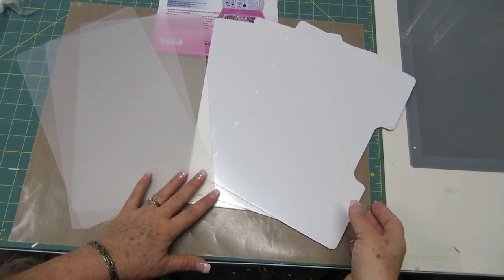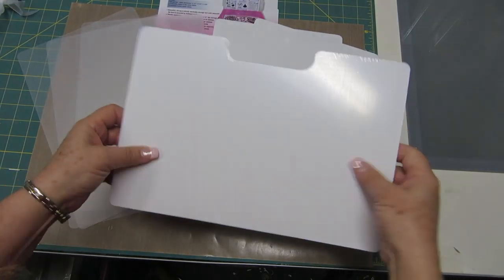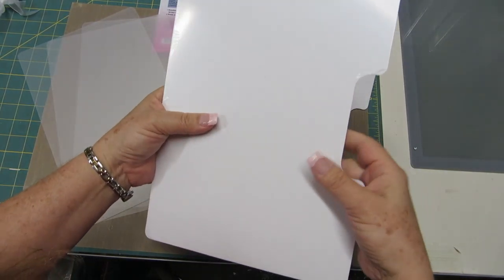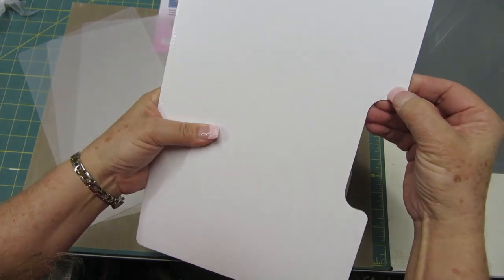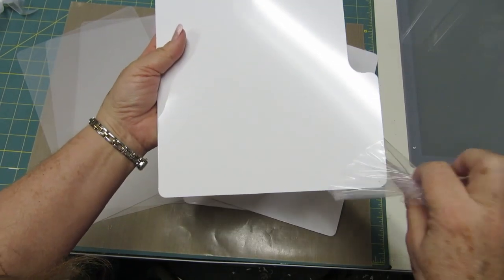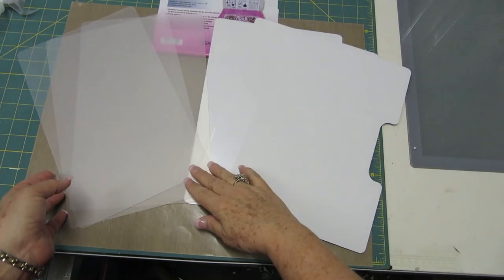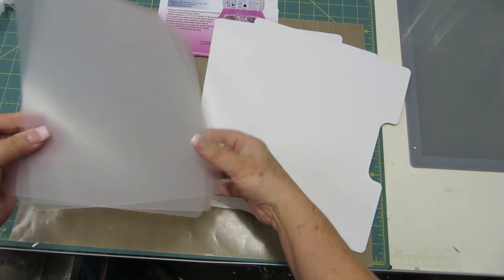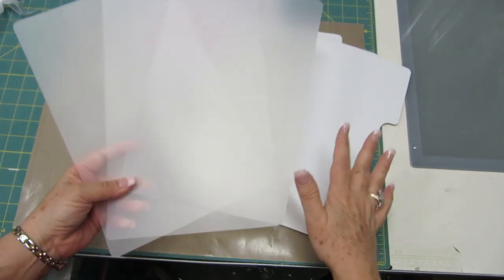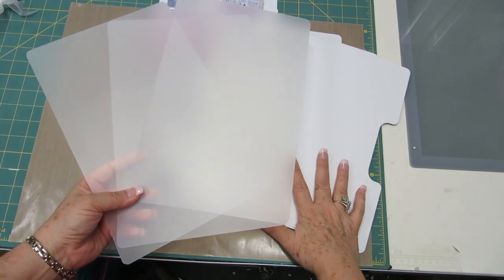I've taken the storage sheets out of the packaging and I wanted to show you that you get three wonderfully sturdy, very thick magnets on these storage sheets. Each storage sheet comes with a protective coating on them, so you're going to want to peel that off so your cling stamps will stick to the back of the storage sheets. You also get three frosted divider sheets. These sheets are great because they're going to protect your stamps from getting cut by the dies while they're stored in your storage container.